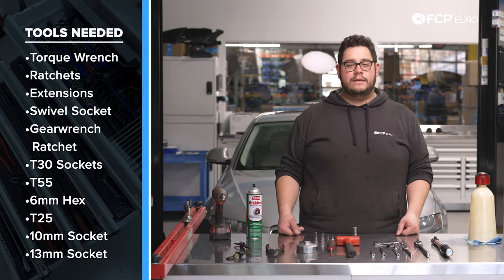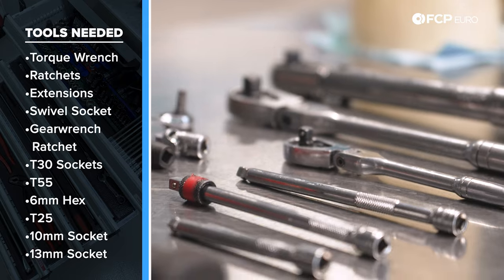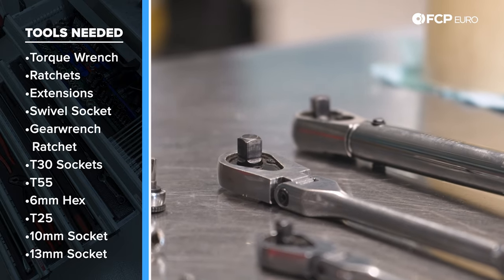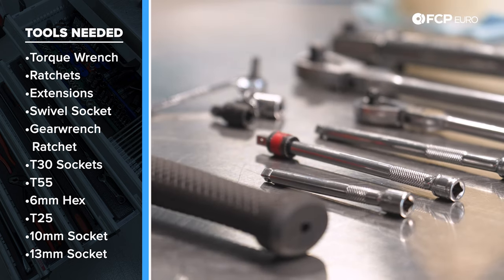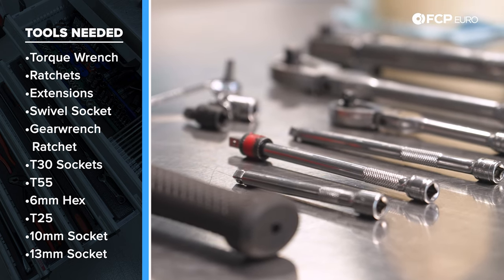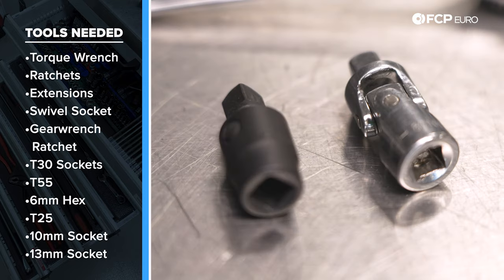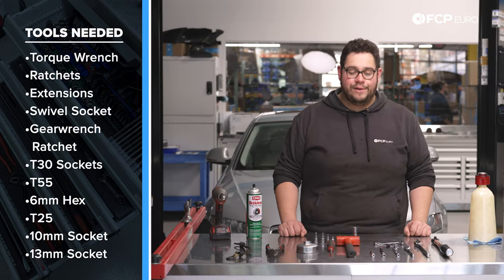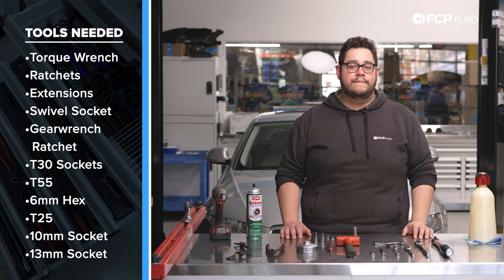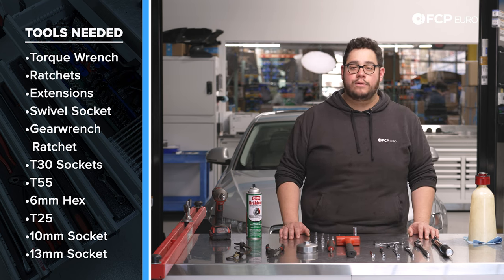For this job, you're going to need your basic set of ratchets and extensions. Something I highly recommend is a ratchet that has a flexible head — these are going to make your life a lot easier. Along with our extensions, we have some wobble extensions which have a loose head that will allow the socket to move around a bit, and a couple different swivels. We're going to go with a bunch of different T30s for this job, as the amount of room we have to work with is going to be limited and will vary based on what side of the oil pan we're on.